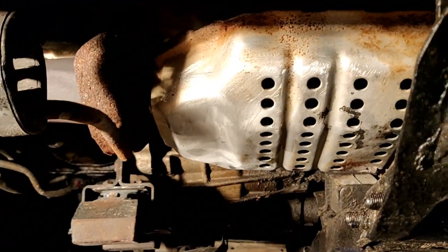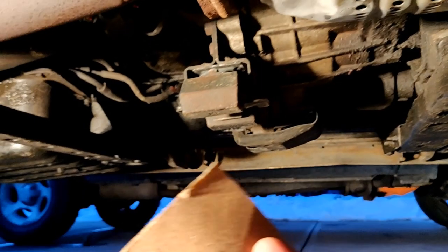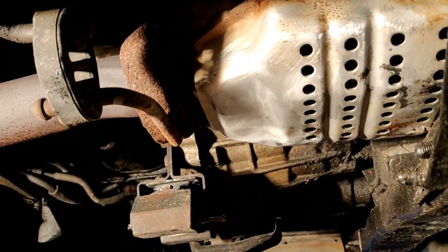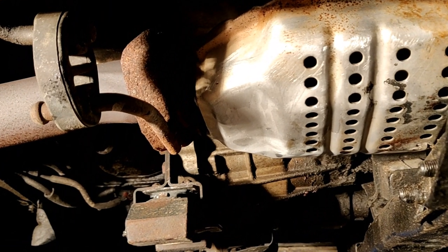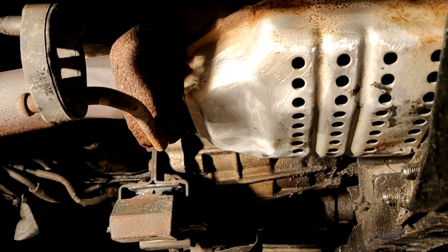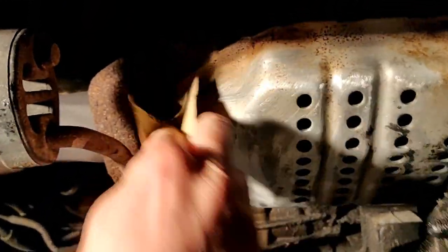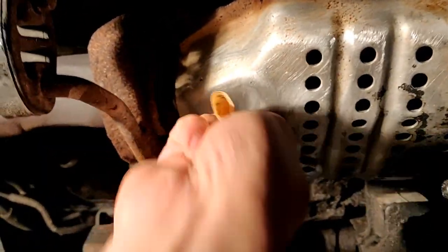Step two: after you've wiped off the whole catalytic converter, take some sandpaper and just scuff up the surface so that the paint will stick. You can also use a powered wire brush to do this much faster, but just for illustration you can use cheap sandpaper and go over the whole surface carefully and scuff up the whole thing.